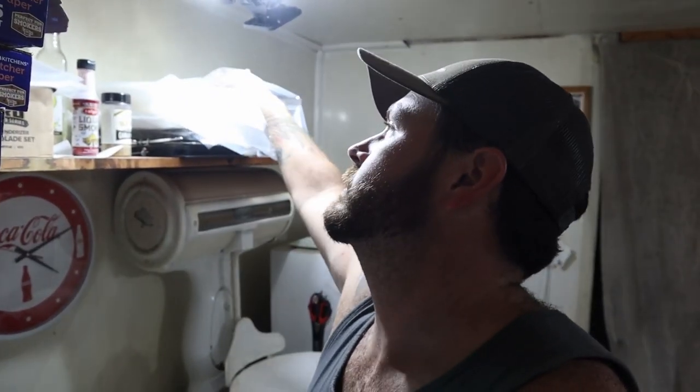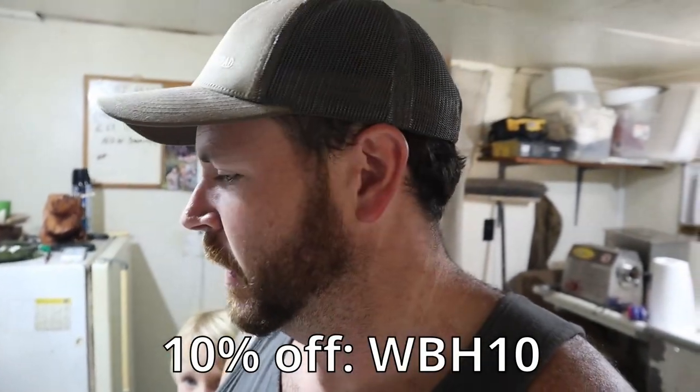I'm about to package up the Chicken Bog, and any time I get to package something, I'm using my Avid Armor chamber sealer. This thing is awesome. Avid Armor also sent me their new 4mm bags. The best thing about those is I get to seal up things that are a little bit warmer, so I don't have to wait so long for it to cool. It's going to protect even better against freezer burn, especially when you're doing soups or bogs. There's always a code — there's a link in the description, check it out.